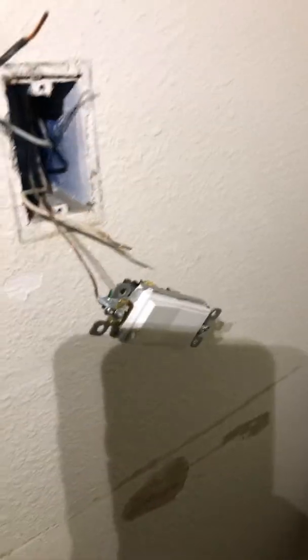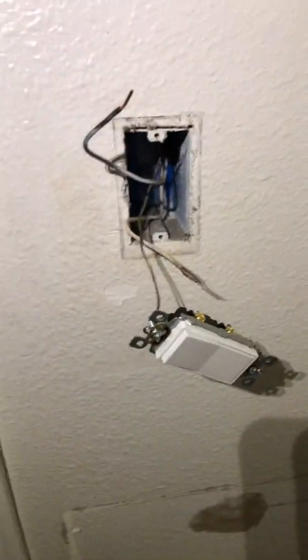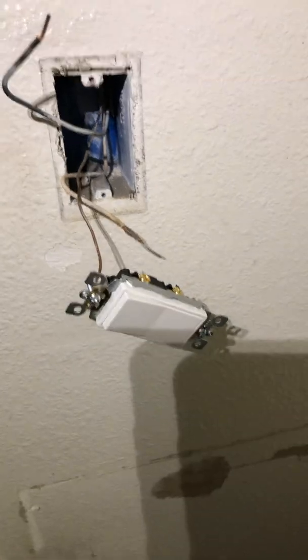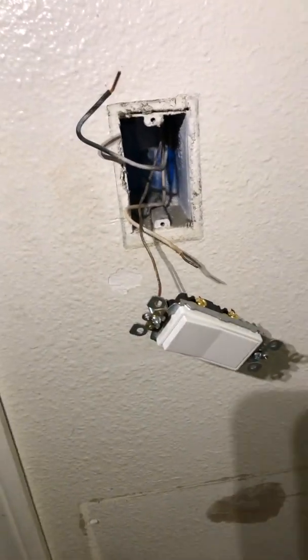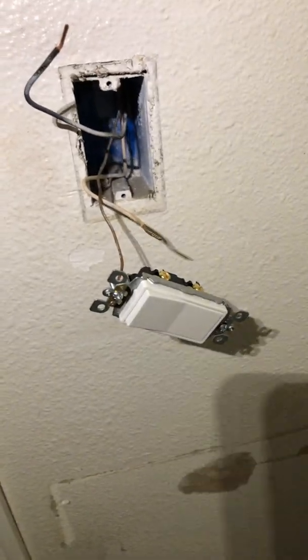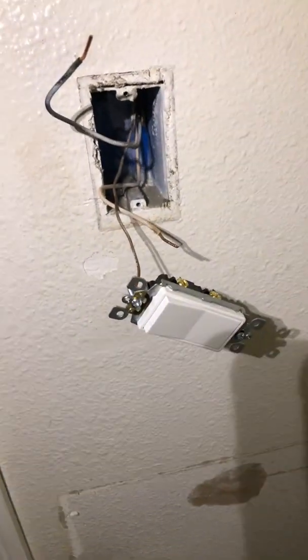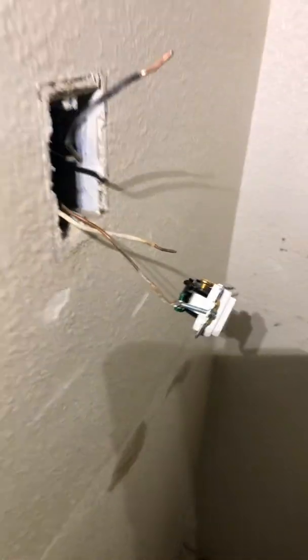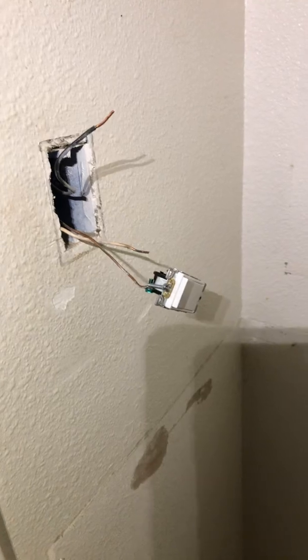Good morning guys. Today we have a pretty simple switch replacement — I'll show you how to install a single pole 120/277 20 amp switch. It's pretty simple, but I wouldn't recommend you do this unless you're definitely sure you're going to be safe about it. First thing first, make sure you shut off power at the breaker.